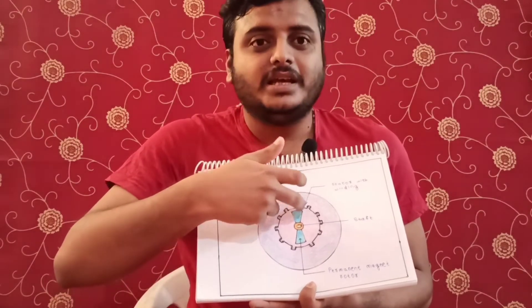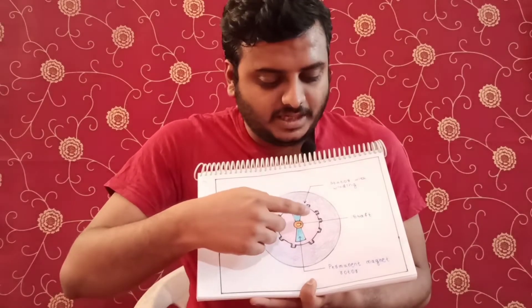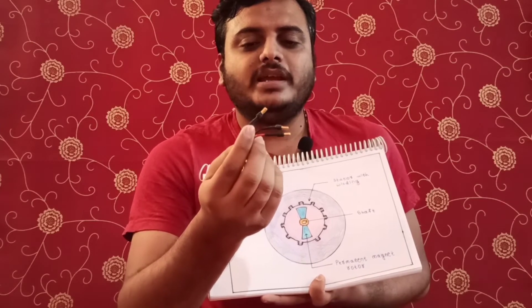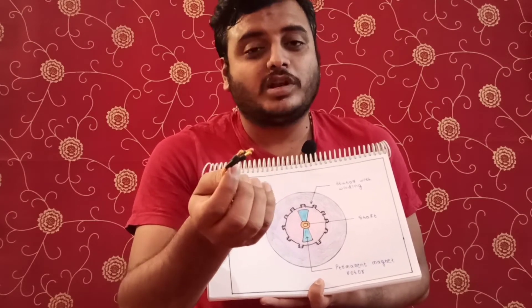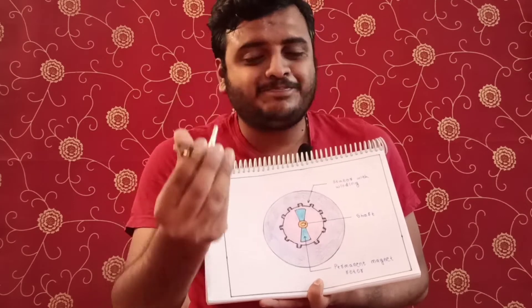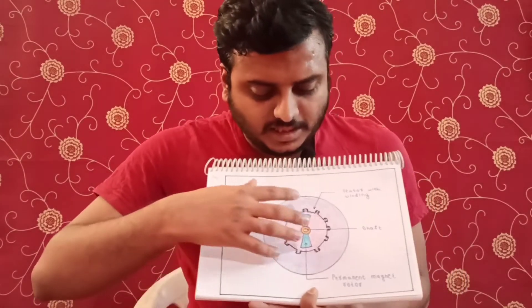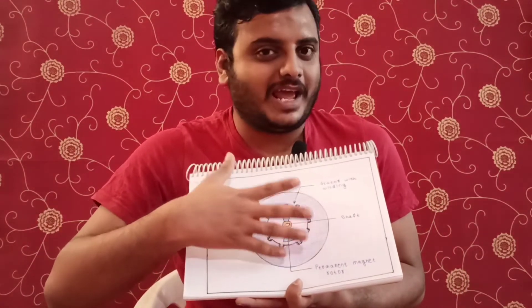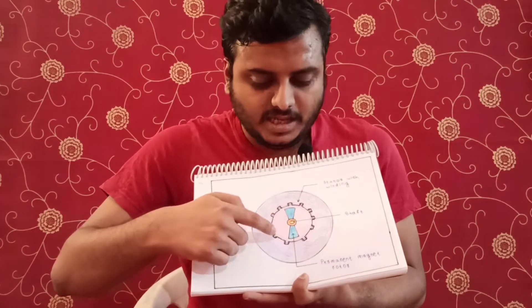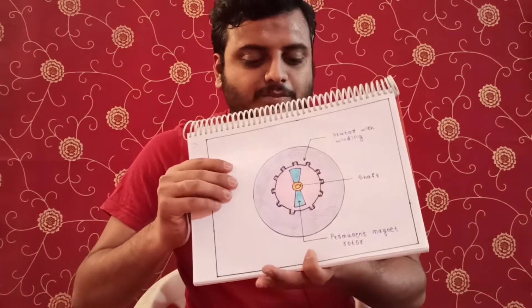When we give current to the windings, a magnetic field is generated. Depending on which pole is in the starting position, it starts rotating in that direction. With three wires, two wires determine whether it runs clockwise or anti-clockwise — I will explain that when we are actually building the drone. This total winding with shaft will rotate when we give current to the windings. That is the basic structure of the motor.